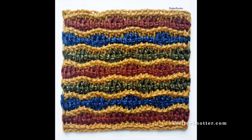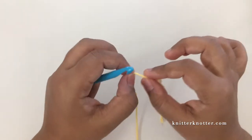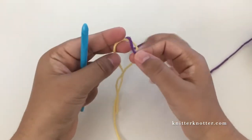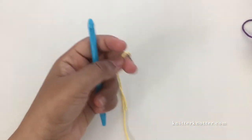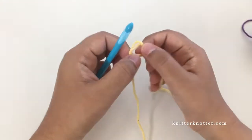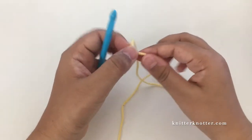Hello everyone, I'm Arunima from Knitter Knotter and in this video I'm going to show you how to make the textured waves pattern using Tunisian crochet. For this I recommend using two colors - the waves look best with two colors. I'm using Lily Sugar and Cream cotton yarn and a 6.5 millimeter hook.